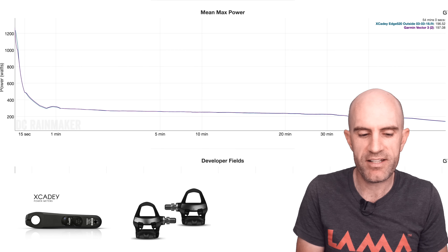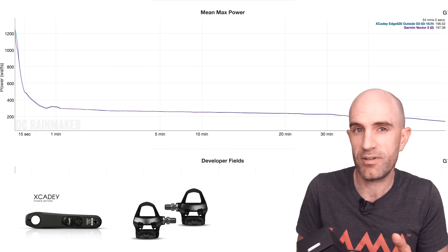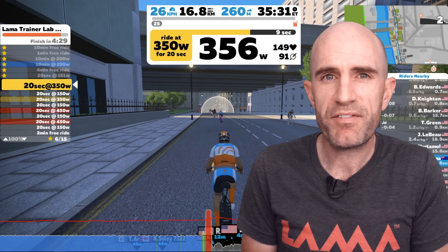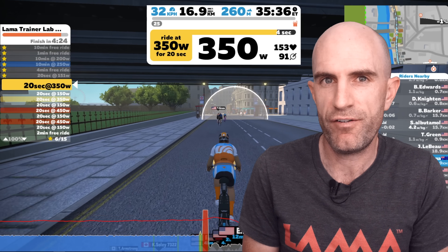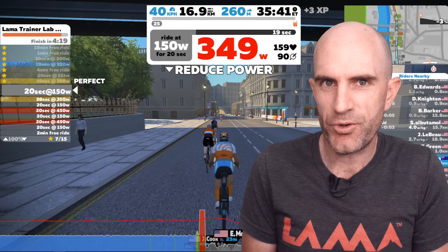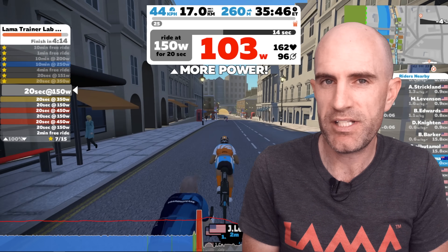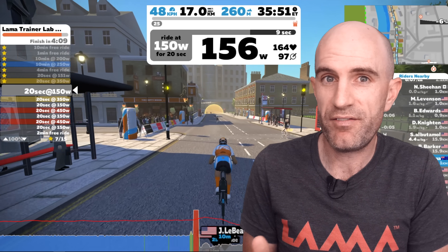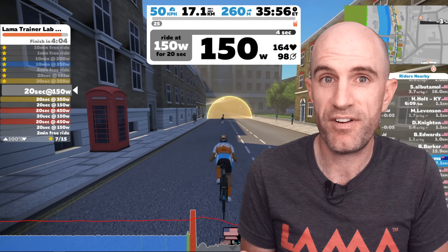That data is looking brilliant — I honestly did not expect that out of this cheaper unit at all. It's matching outdoor and indoor rides very very close, as close as you could expect with left-only, for a quarter of the price. That is absolutely phenomenal. After three rides I was super impressed with the XCadey — I was expecting a horror show of power numbers and dropouts. It was matching my $1,500 Vector 3s, my over-$1,000 P1 pedals, and the Neo. It wasn't dropping out, it was reliable, responsive, and as good as I'd ever expect from a left-only power meter.